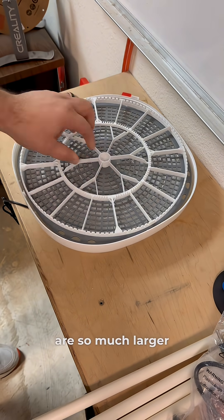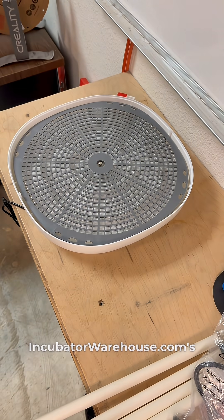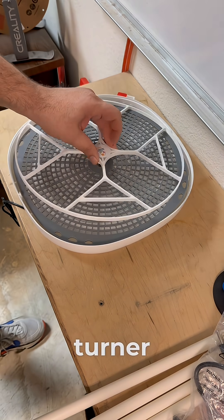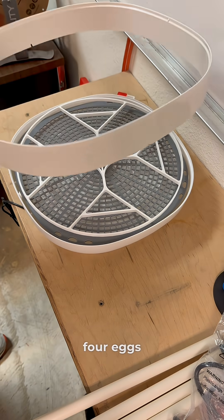Because emu eggs are so much larger, we're using incubatorwarehouse.com's expansion kit and egg turner specifically made for emu eggs. That way this Nutri-Rate 360 is fitted with a frame to fit these four eggs.